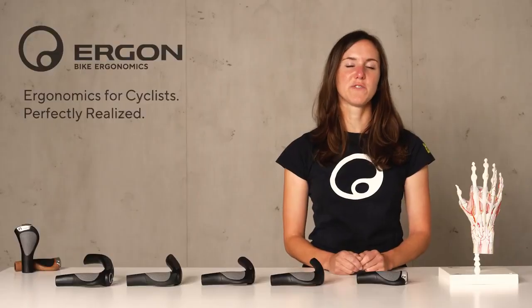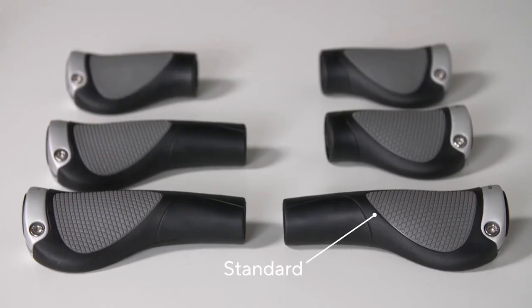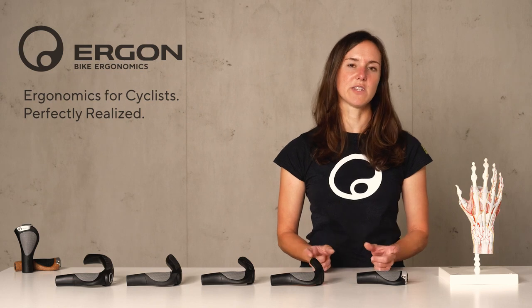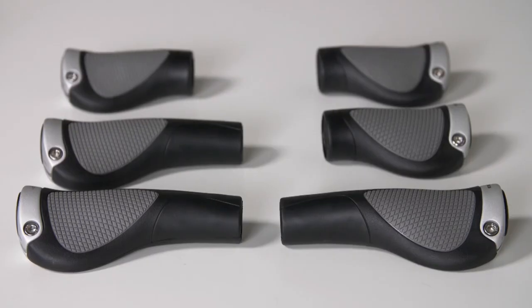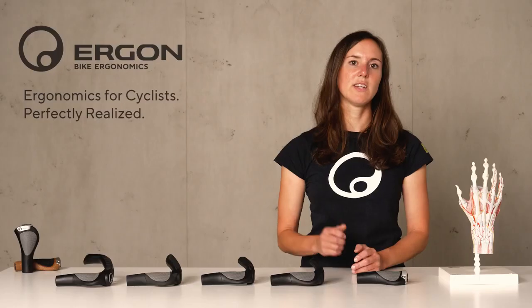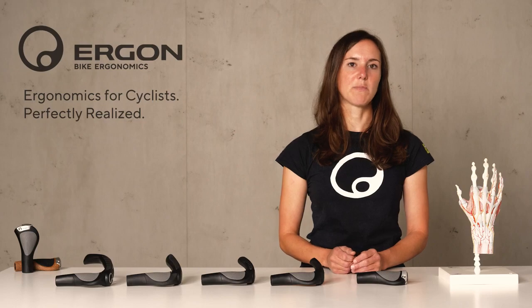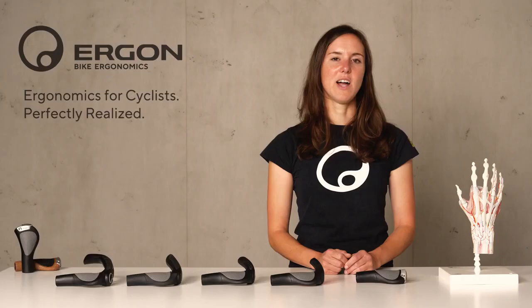There is a variety of shifters on the market, and that's why we offer different versions of our GP grips. Our standard grip comes in standard length on both sides. Then we have the Rohloff Nexus version where the right side is shortened because of the twist shifter, and there is our SRAM Grip Shift version where both sides are shortened.